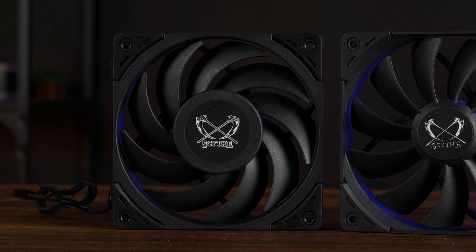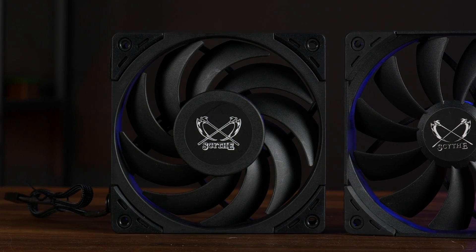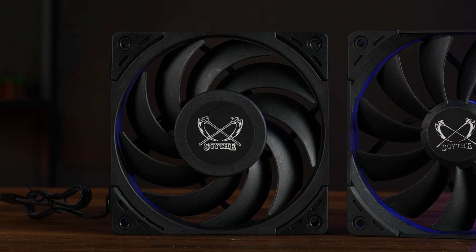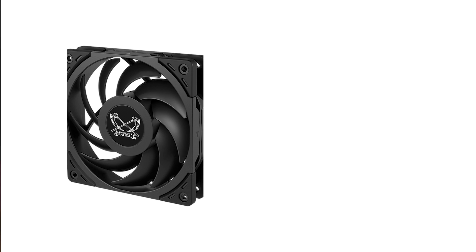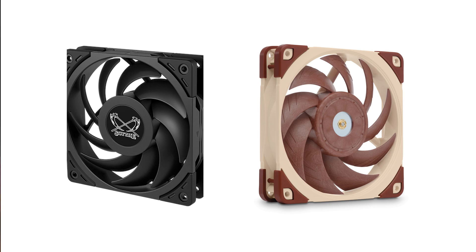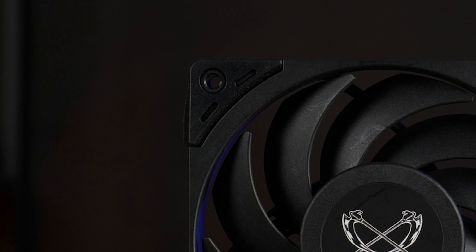These are spinning at up to 2,000 RPM, featuring a fluid dynamic bearing and a PWM connection, and they can push up to 60.29 CFM and up to 2.45 millimeters of H2O. So these are pretty balanced fans, but they are quiet — like really quiet. Design-wise, they do look awfully similar to what Noctua does, just with a non-eye-cancer-inducing color pattern. And we got the old-school Scythe rubber corners all around. Right after this review, I will steal those fans off this cooler and pretend like I got them individually for a fully-fledged review.